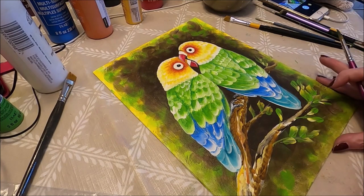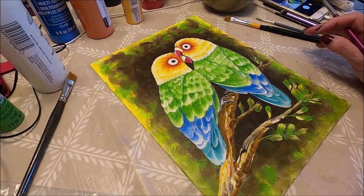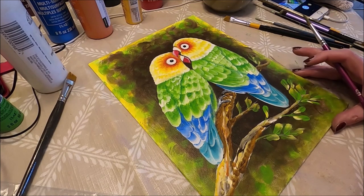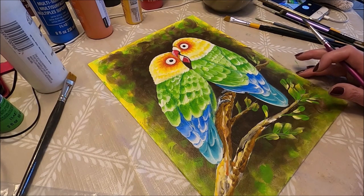My friends, we're coming to an end with this video. It is up to you to add whatever you want to add to your painting, but I think my painting is pretty much done. I hope you enjoyed this video. If you liked it, please give me a like, share it with your friends, and subscribe if you don't want to miss any future content from me. Thank you so much for watching and I will see you on the next one.